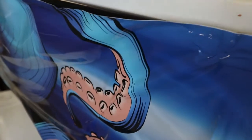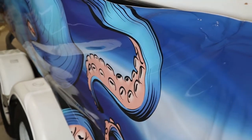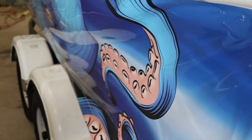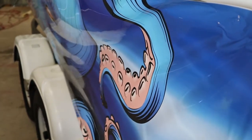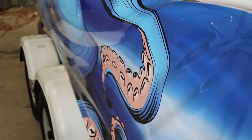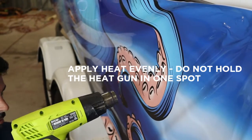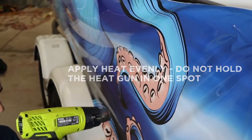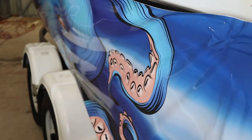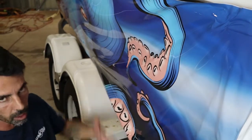If you do get a crease, the way to fix it is we're going to pull it off, get our heat gun, and hold it up off the wrap, off the boat. Apply a bit of heat and that crease is now gone. We're going to let it cool down just a little bit — we don't want to pull the wrap when it's too hot, it will stretch.